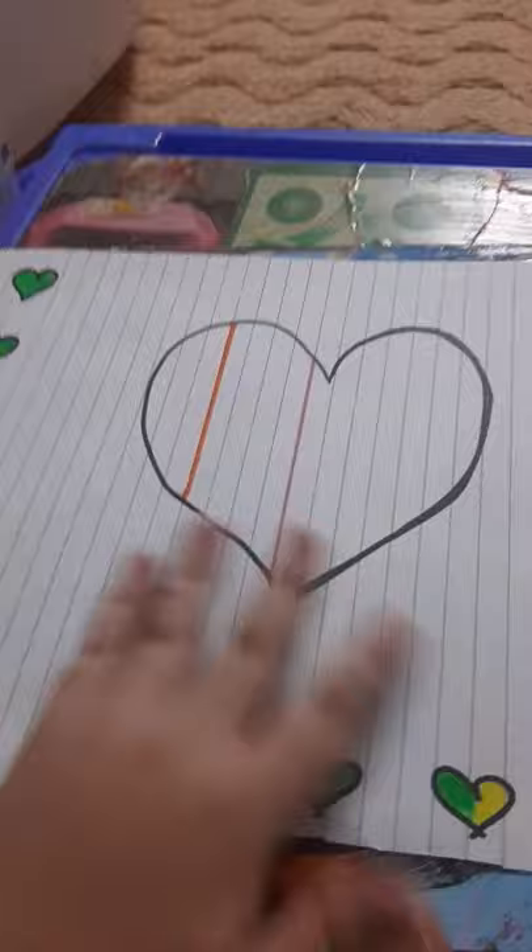Hey guys, so I was making this and decided to make a video. As you can see, we have some art with black outline — it's pretty cool. I'm using these acrylic markers, and I am making my own logo, so yeah, wait for it.